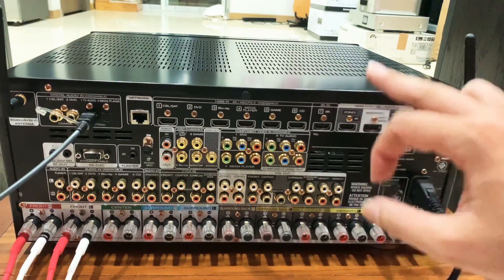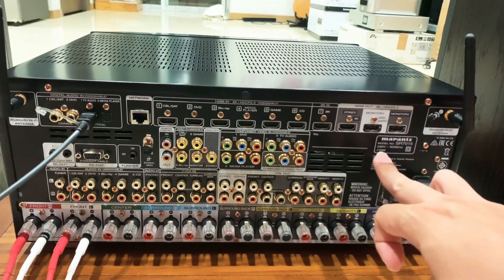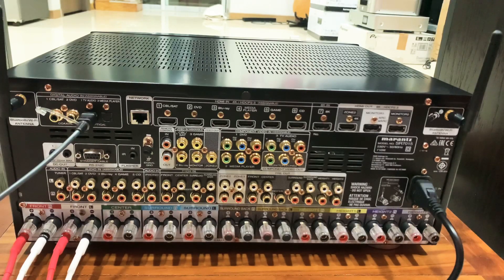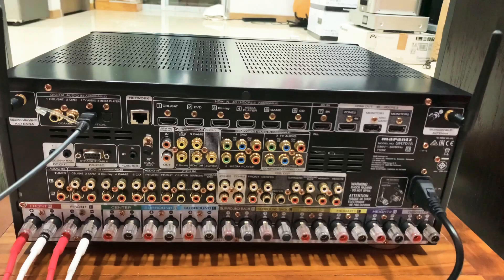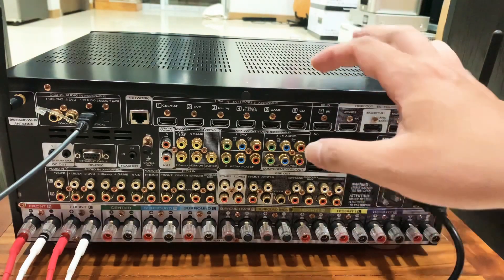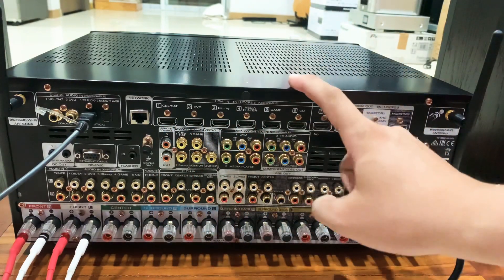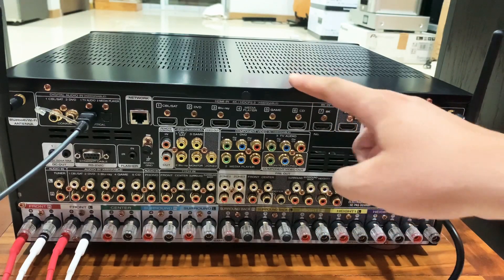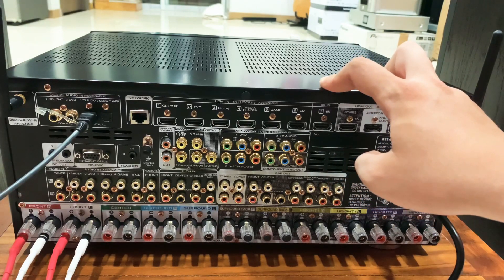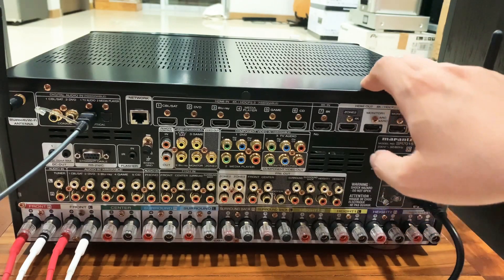Con này sử dụng hình ảnh 8K - nguồn nhạc, nguồn phim 8K, tuy hiện tại ít người kiếm được nguồn phim 8K. Công suất là 710W, điện 230V. Ở đây chúng ta có 2 đường coaxial để cắm từ TV xuống hay đầu giải mã xuống. Con này có tới 8 đường HDMI như CBL, DVD, Blu-ray, Media Player. Ngoài ra nó có thể upscale hình ảnh từ 1080p lên 4K hoặc hơn nữa, tức là sẽ cải thiện âm thanh và hình ảnh cho tất cả những bộ phim các bác xem, để xem phim tuyệt vời hơn.